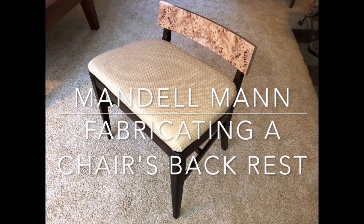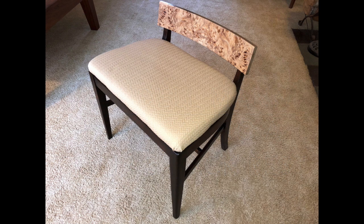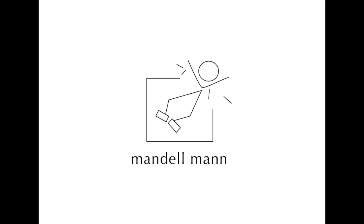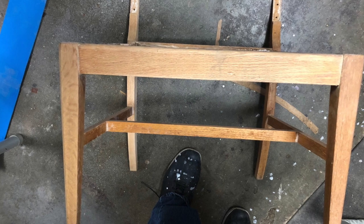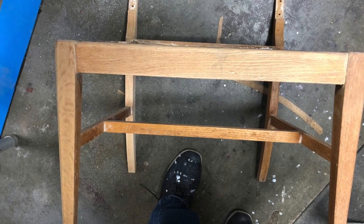Hello everyone, my name is Mandel Mann and welcome to my YouTube channel. Today you're going to see me work on the back of a chair. I found a chair maybe three or four years ago and it's just been sitting around and I decided to restore it. We're going to work on the back only, so keep your eyes open and pay attention because I'm not going to explain everything that I'm doing. But there are going to be a lot of things that you can pick up on visually that will help you in your woodworking journey.